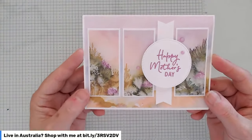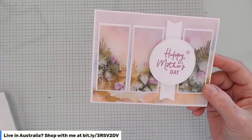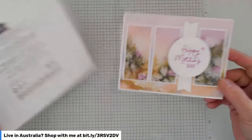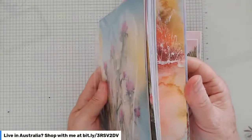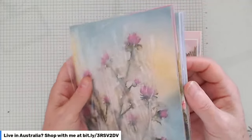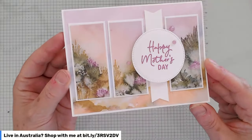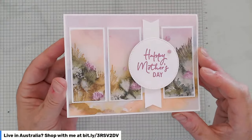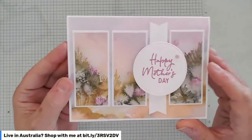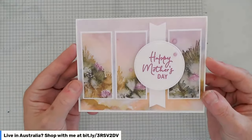Then I thought, why couldn't we turn that sketch on its side and do a landscape version? I just fell in love with this Happy Mother's Day card as soon as I did it. I've used the designer series paper from a new upcoming product in the new catalog — it's the Thoughtful Journey designer series paper. It's a six-by-six with beautiful colors and lots of landscapes. I put the banner in with a little 'Happy Mother's Day,' and I've used the new in-color bling, which matches that paper perfectly.